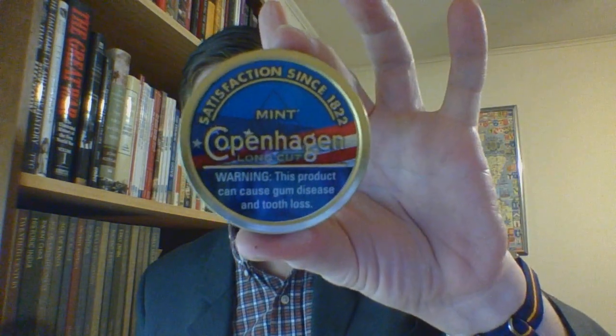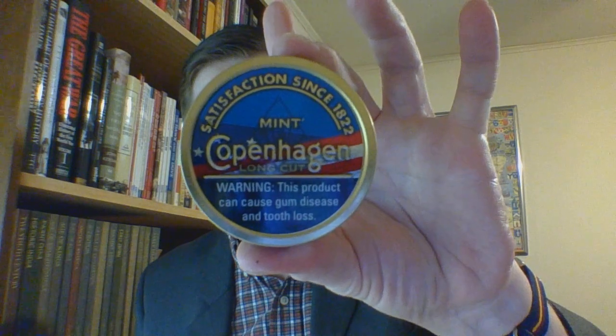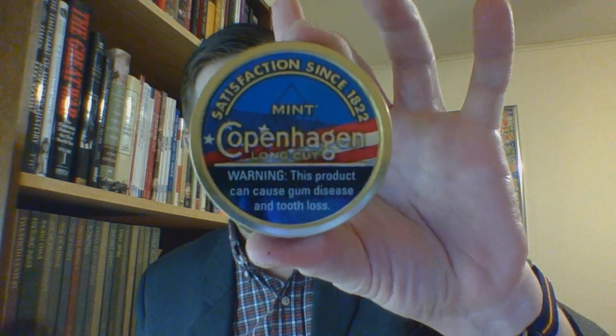Hello and welcome. I am the suit and tie dip and chew guy, and this is the 'What Is It' review. In this review we'll be taking a look at Copenhagen long cut mint.